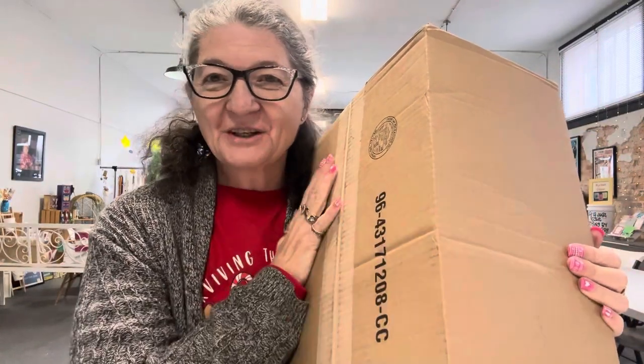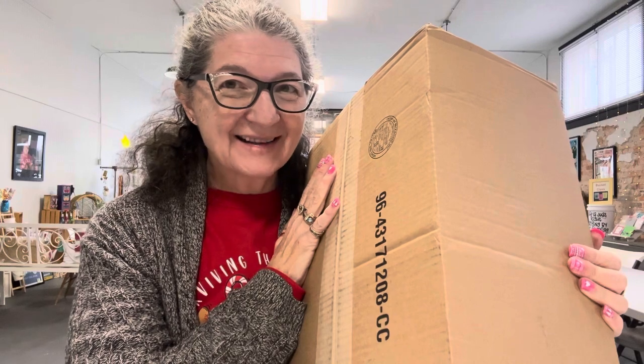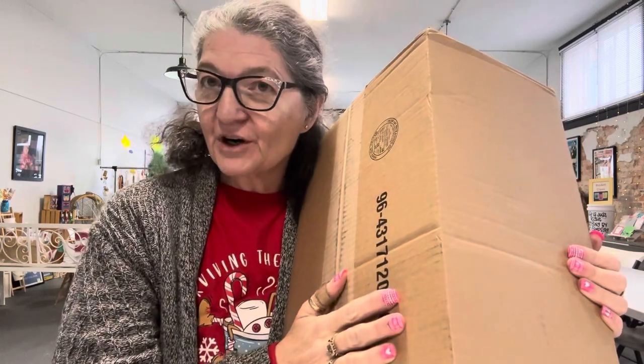Hi everybody, it's Robin from Roaming with Rover. We've got an unboxing. It's from Herschner's.